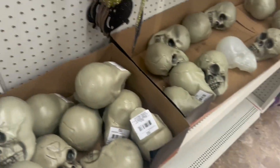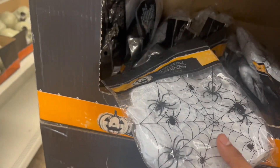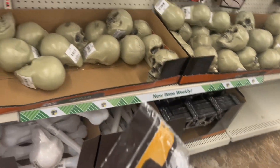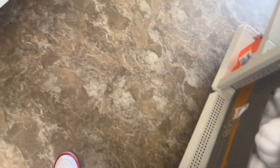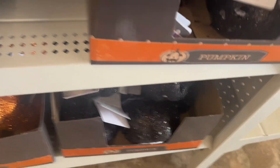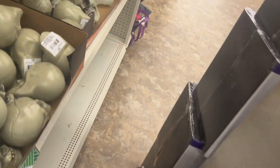We came to the dollar store because we need to get some stuff to decorate my room for the stream. We're definitely gonna get some spider web. This one has spiders already — I think we're gonna get two of these, the one with the spiders. Look at all this. We have this for the walls. We're gonna get this for the walls. Let's look around.